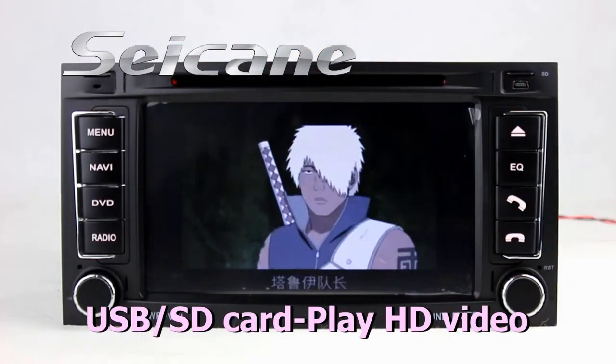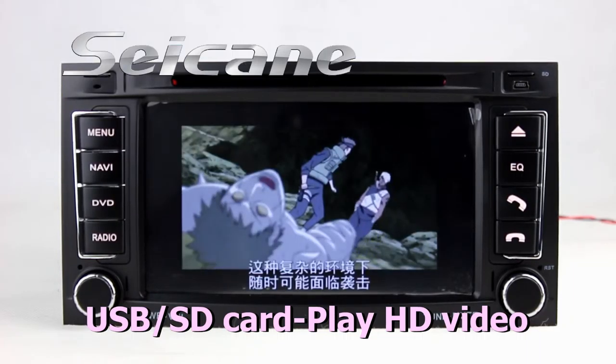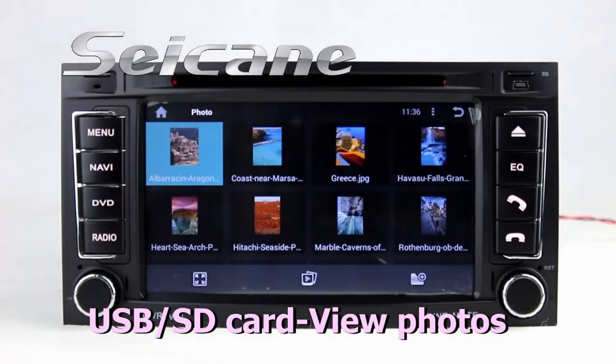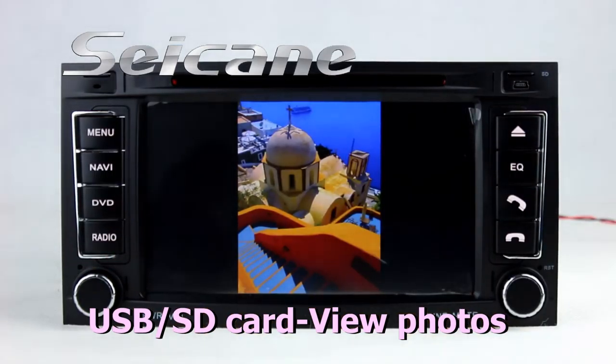Go back to the main menu and click the video icon, then you can enjoy videos. Back to the main menu and enter the photo interface, and you can view photos by sliding your fingers on the screen.